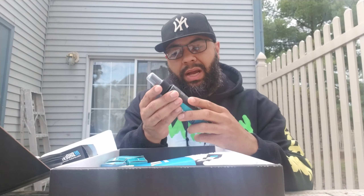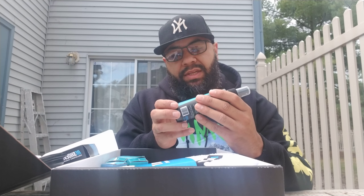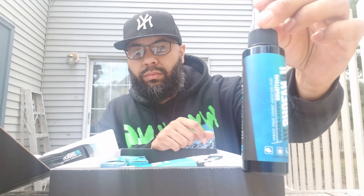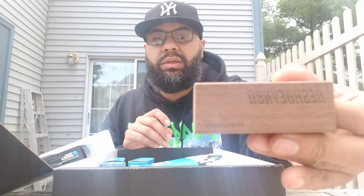That's the sneaker bowl box there. And what do you got? Water and stain repellent for nubuck, suede, canvas, nylon, and more. That's the little thing of wear. You got your medium bristle brush — it says medium on there.